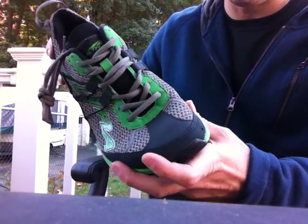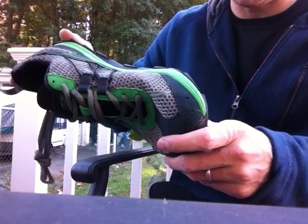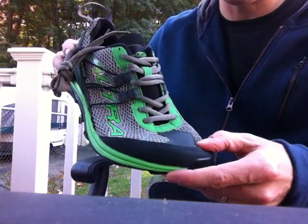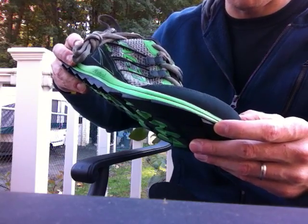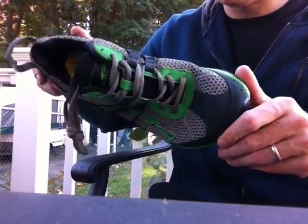One note about it is it does run a little bit short, so these are size 10 and my toe is right at the tip. I'm going to send these back and go up a half size, and that should give me plenty of room up front. So again, this is the Ultra Superior, looks like a fairly solid offering from Ultra.